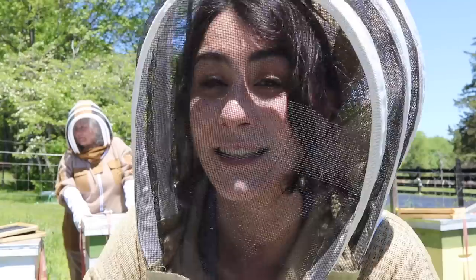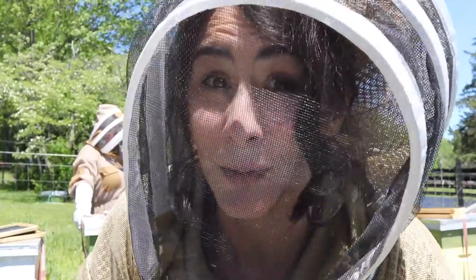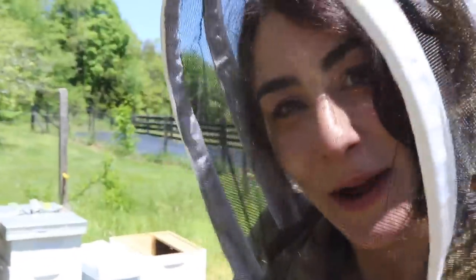Since this is the season of learning for beekeeping, I'm going to show you guys how to install a nuke of bees, because these girls are ready for an upgrade. Come on, let's go check them out.